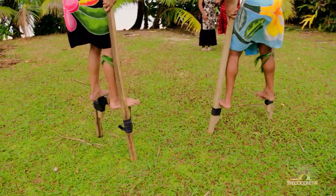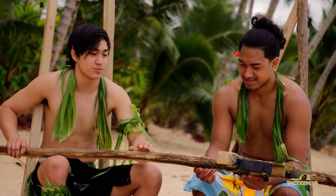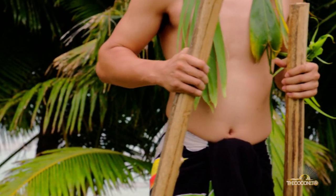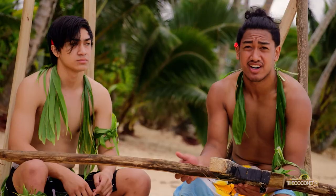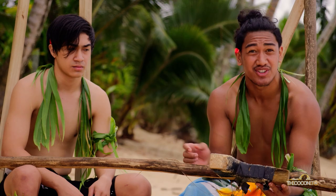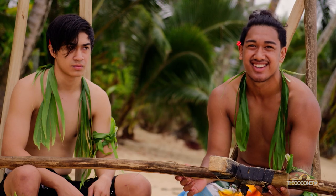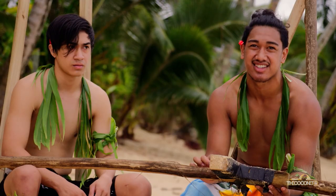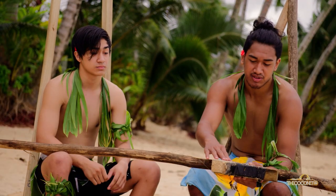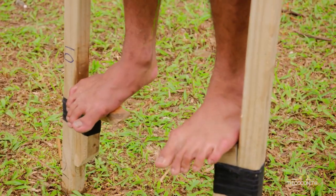So what we have here is the main support of the whole stilt — this is where you put your feet. This is where you're going to be holding to control your balance as you're walking. The stick is made out of au. When you cut the stick down, you've got to peel the skin off and dry it out for a few days so it's easier to nail without cracking — it's a stick that doesn't crack open. This area here, we call it the amma, and this is where you put your feet on.